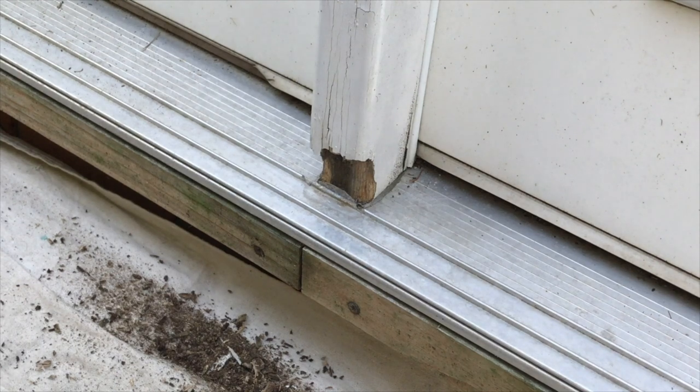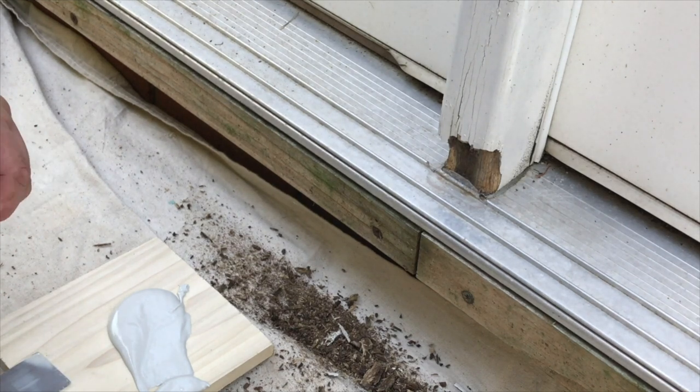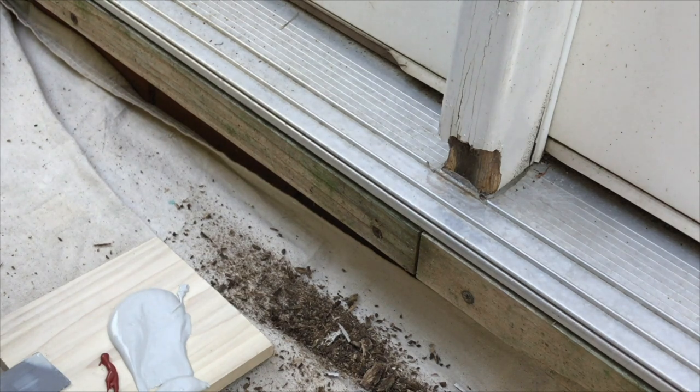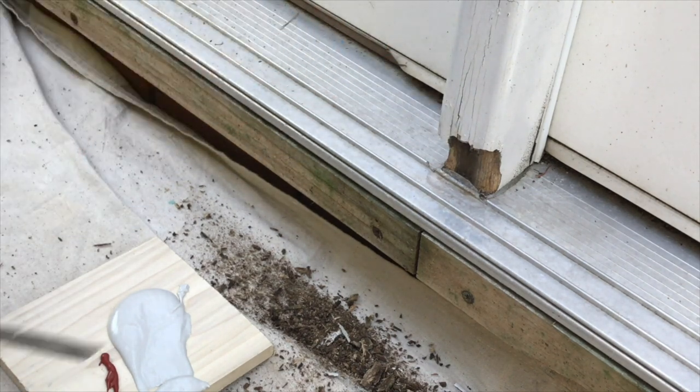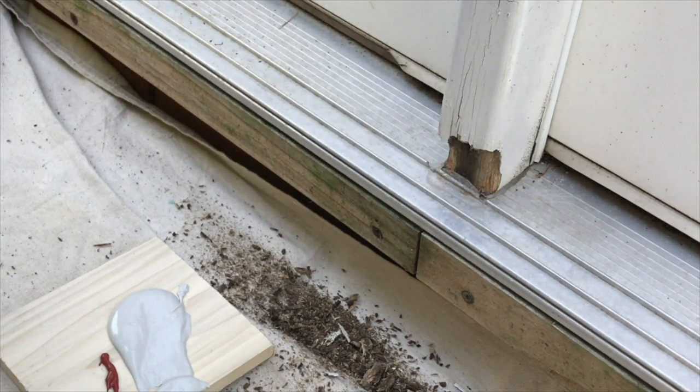I'm going to bring the Bondo over here that I already laid out. I'm going to put a little bead of this hardener out here, then mix that together. When I do, it's going to harden up really quick so I'll have to be very speedy putting it in. It's going to be ugly at first — I'm not going to fill this whole thing up at once, there's a lot of material to replace, so it's going to take a couple of times.